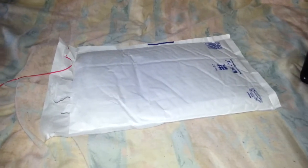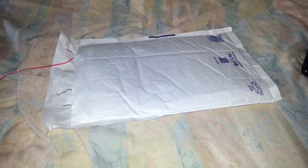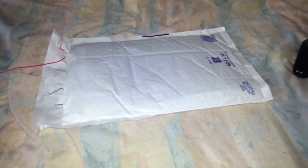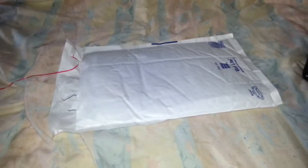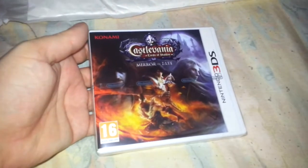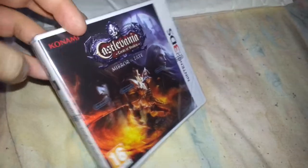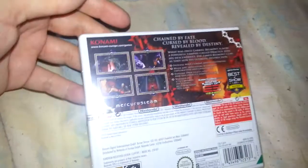Hey, what's going on guys, it's your boy Scatino aka Scat and I'm back with yet another unboxing, just because I can't stop buying games. This is a game I'm really excited about, been waiting a long time for it. So it's actually for the Nintendo 3DS and it is of course the brand new Castlevania Lords of Shadow Mirror of Fate, made by Mercury Steam who made Castlevania Lords of Shadow on consoles.